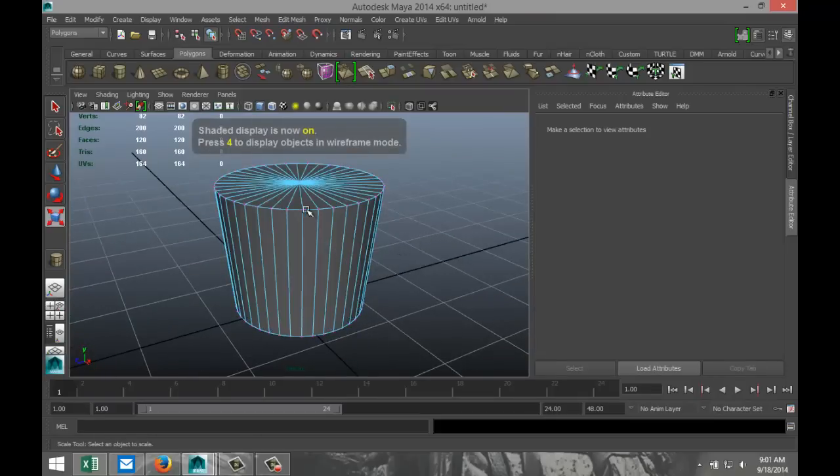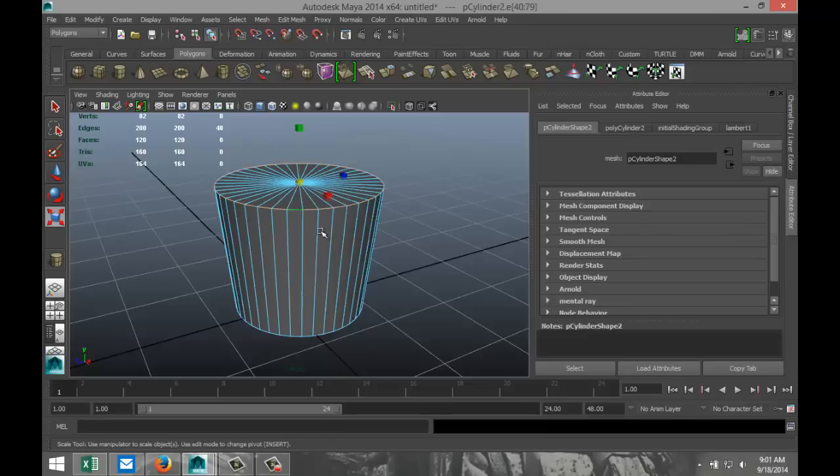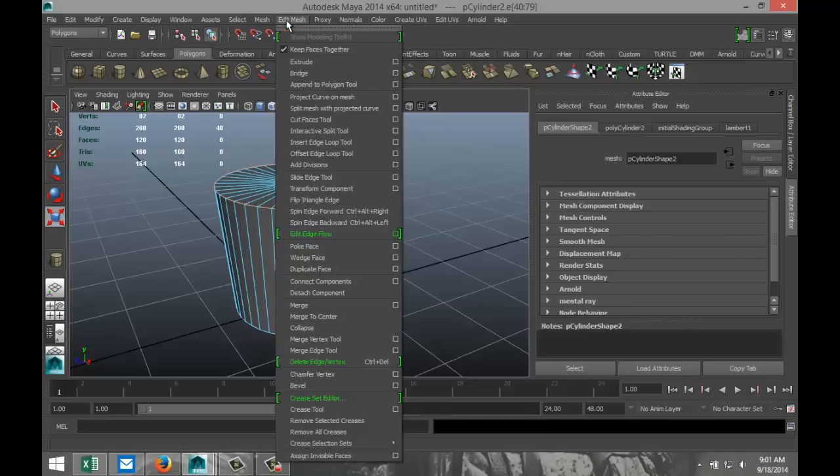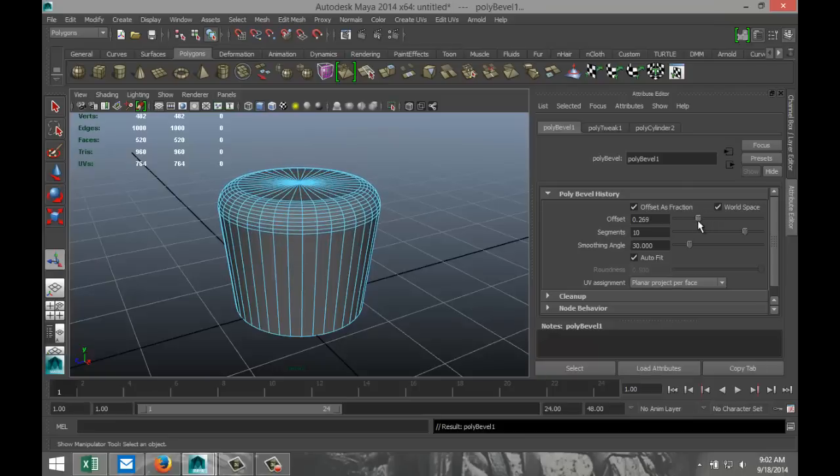Hit F for shaded mode. We're going to right-click on the top, go to edge, double-click on that edge, and go to Edit Mesh and Bevel. Now we're going to increase segments — let's say 10 — and we're going to tweak the offset a bit.